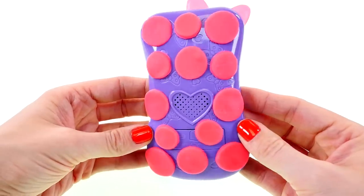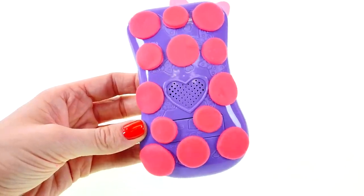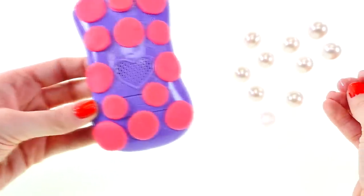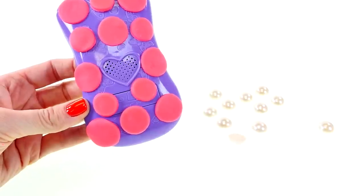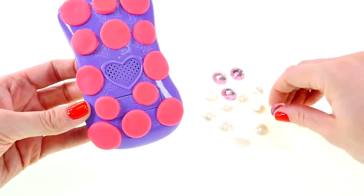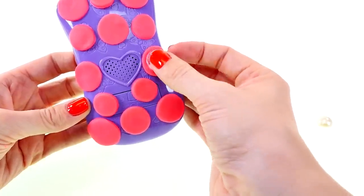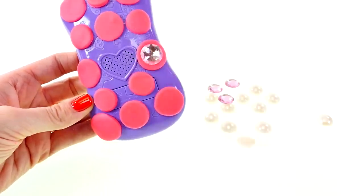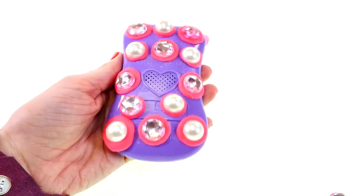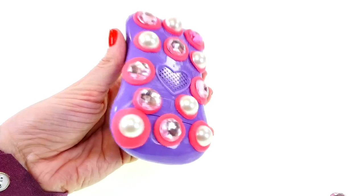Well that looks pretty cute with just pink polka dots, but I think it's missing something. And look what I just found — I have all these pearl rhinestones from a craft store, so I'm gonna put these on top of the polka dots. Oh cool, they fit! Ooh, I think this might be my favorite one so far — I love how shiny it is. I think Minnie would love it too, don't you?